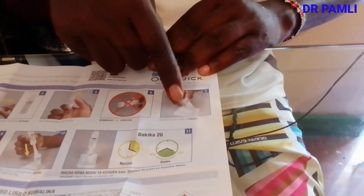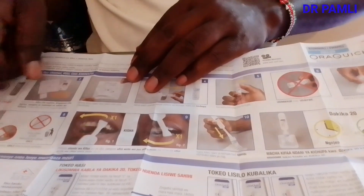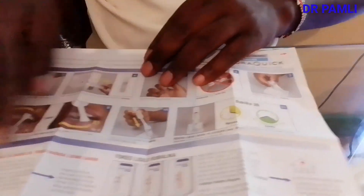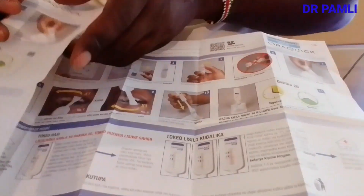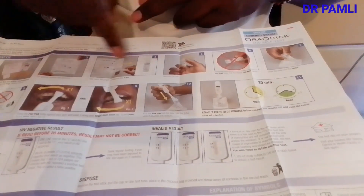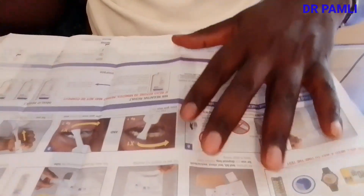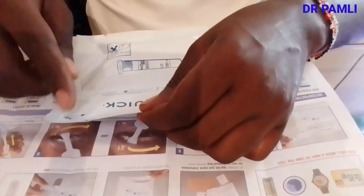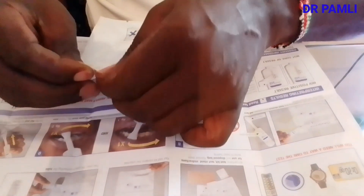What I like about OraQuick is that the instructions are displayed in a pictorial manner. This self-test kit has instructions in both English and Kiswahili, which is very important for Kenyans. The pictorial guide shows how to interpret results — HIV positive, HIV negative, and invalid results — and also how to dispose of the used materials. There is also product information on how to use the OraQuick self-test.